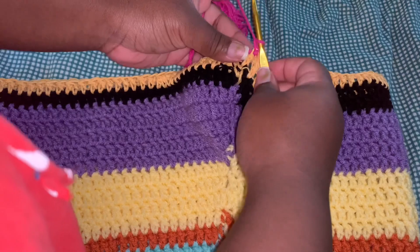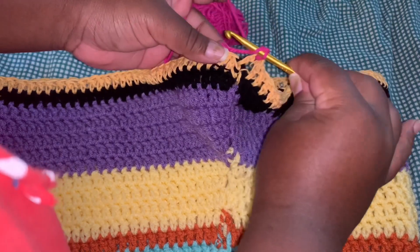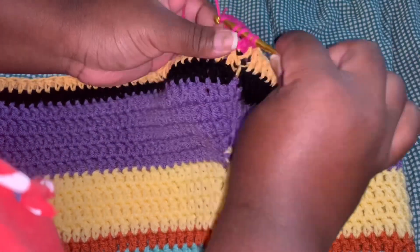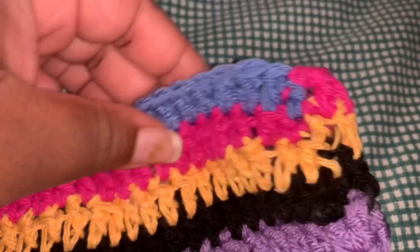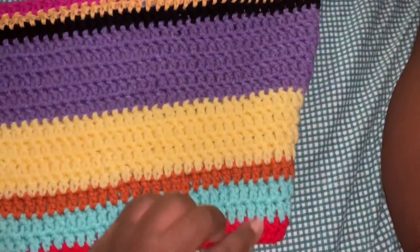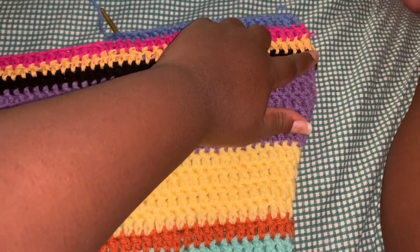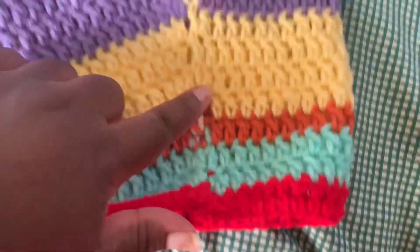Now we're doing one row of hot pink yarn and continuing to decrease. I chained two and then started decreasing — don't forget, once you decrease, do 10 single double crochets and then decrease again. I'm doing two decreased rows of blue yarn. Once I hit the size boundary, I wasn't ready to decrease yet, so I continued double crocheting until I hit 10 and then decreased. As you can see, once we started decreasing the dress started forming a shape.